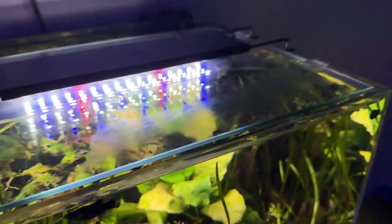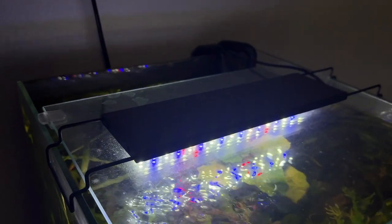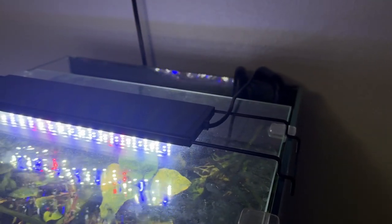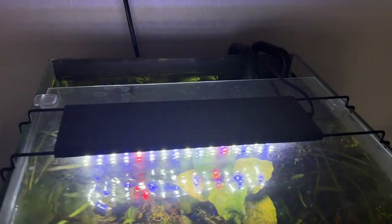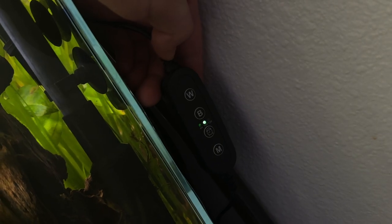It lets a lot of light through, which is important for all the plants in here. The light is a Nycru plant LED light — it's a very budget-friendly, inexpensive light. I believe this is the 12 inch model and it includes a built-in remote controller, which I really liked. I have it set up for a standard 10 hour light cycle and it's been doing great for my plants. It's a bare bones light — you can adjust the white spectrum and the blue spectrum from the remote, and I have it running at 100 on both.